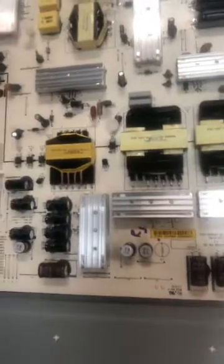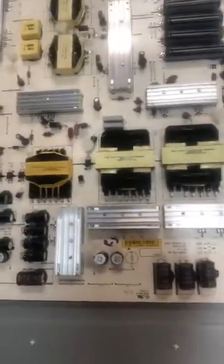By just replacing these seven capacitors, I was able to fix the TV and now it's working. Sometimes you might see one of these TVs in the trash on the curb, and if they have no power, maybe with an investment of like five bucks you can put them back to work. I hope that helps, because I couldn't find any video like this when I was looking for help. Thank you, have a good day.